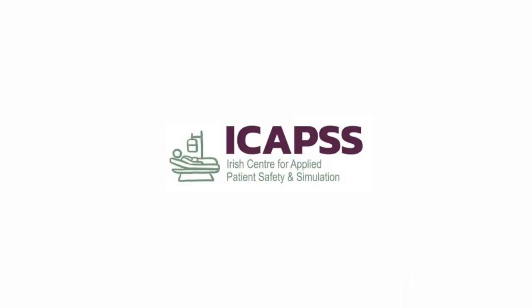This instructional video has been produced in association with the Irish Centre for Applied Patient Safety and Simulation. Related training videos for other intensive care procedural skills can be found below. Associated task analyses are available in the research article linked at the beginning of this video.